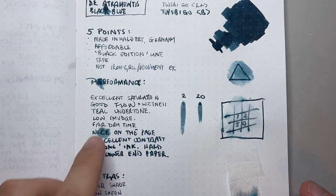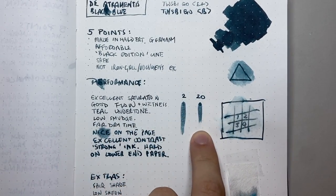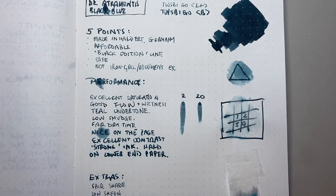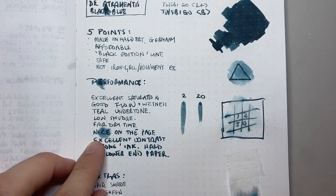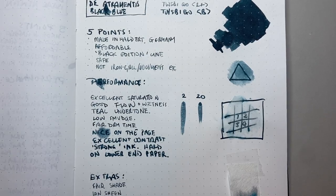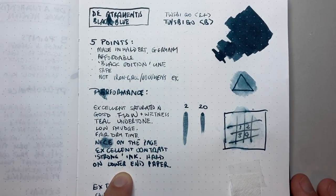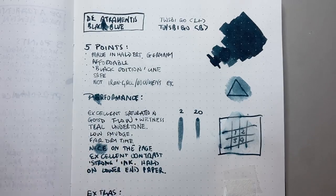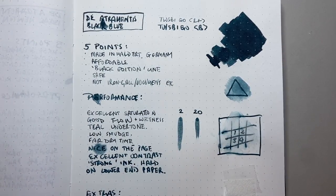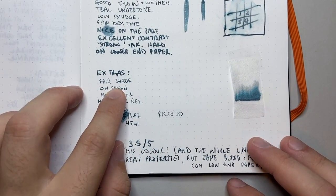In terms of performance: excellent saturation, good flow and wetness, a teal undertone, and fair drying times — after 20 seconds it's still a little bit wet. De Atramentis inks tend to be slightly on the wetter side from what I've found. It's nice on the page, excellent contrast, and a strong ink, but it is hard on lower-end paper. A couple of the papers I show are not fountain pen papers — not designed for liquid ink — and a lot of roller ball inks bleed through, so with this level of concentration and wetness it does bleed through a little.